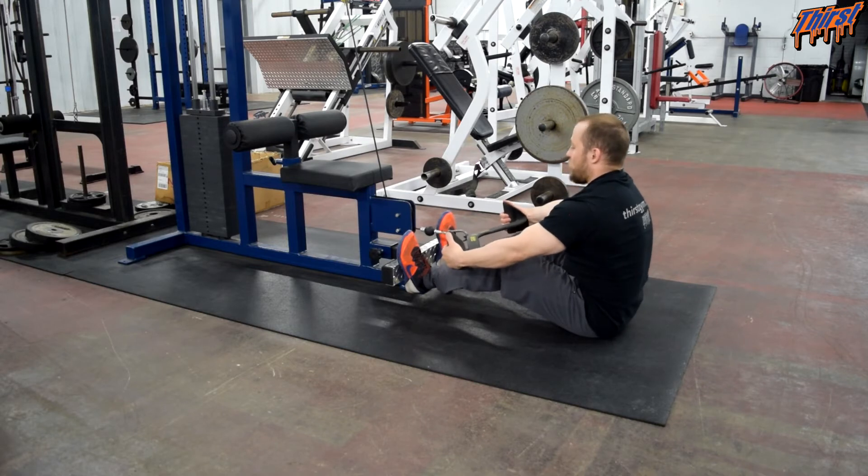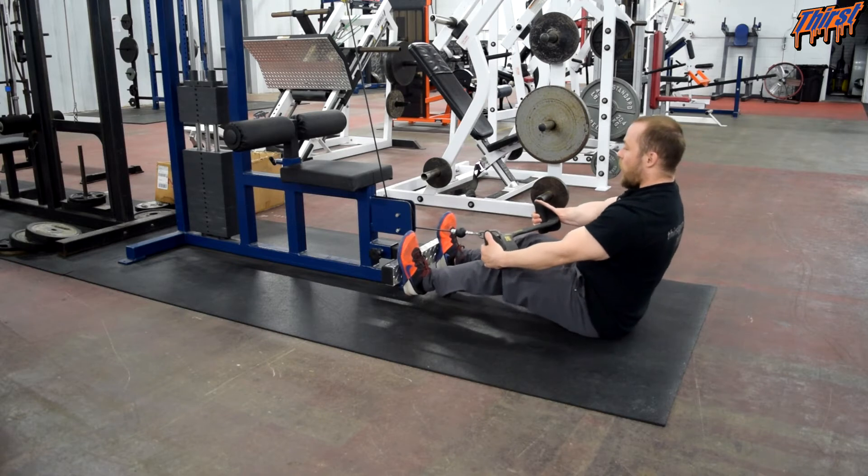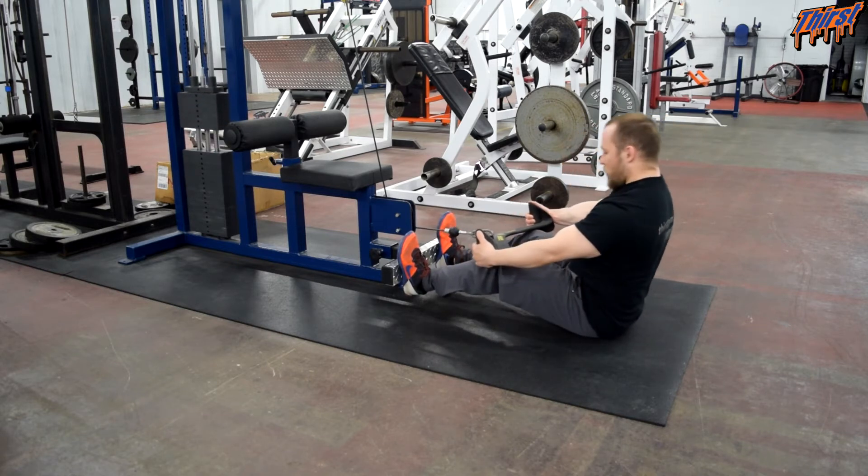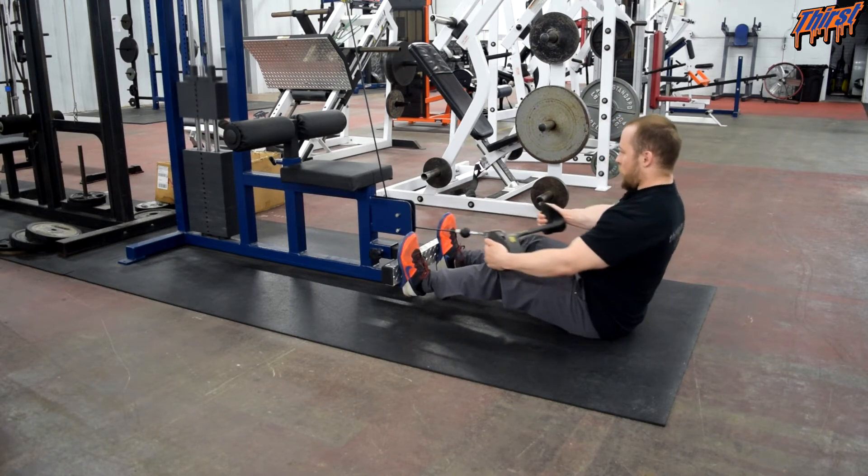Grab the cable attachment and lean back just a little bit so it breaks off the machine and you get that tension. Keep your chest tall — we don't want to be rounded forward. Make your elbows pull back, touch your belly button, then back.